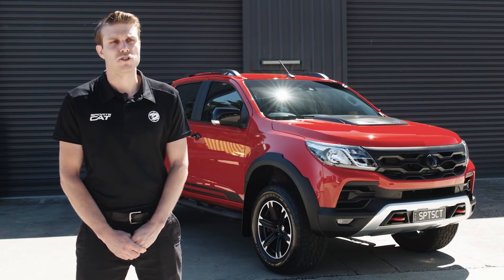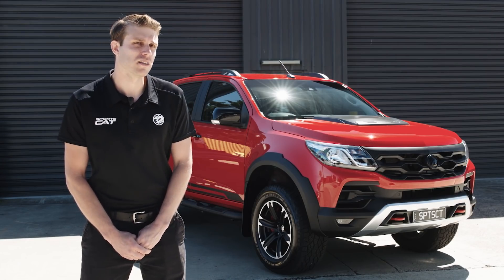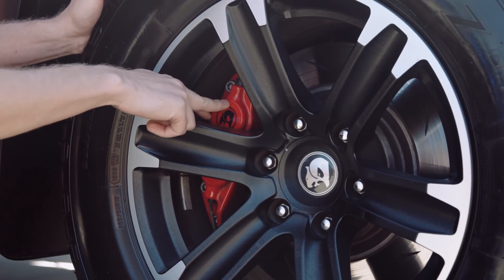Durability — the rough track durability testing goes for approximately three to four months and will encompass basically over a hundred thousand kilometres worth of testing. That allows us to really ensure that the part will last the distance, which is what our customers are going to be doing. They're going to be putting this truck through some pretty hard paces, hopefully.